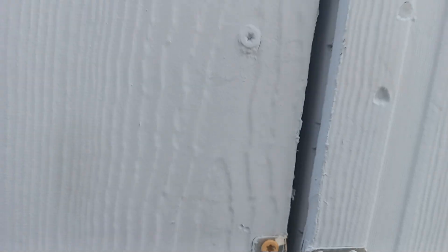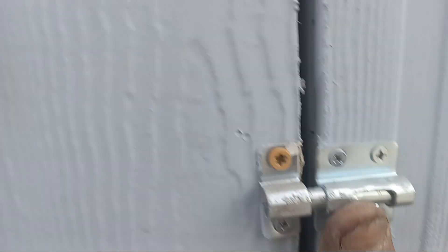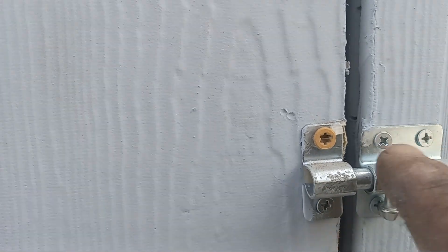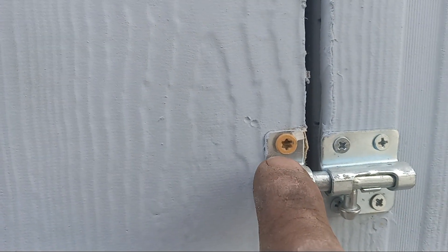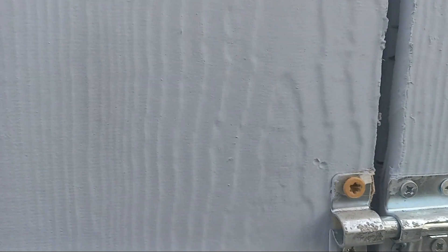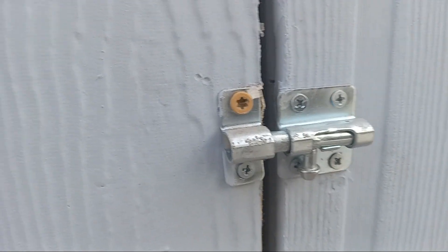This one actually has all four screws, but then you've got this oddball screw — like, what the hell? Either make them all one color. It'd be different if this was for your own home, but come on.